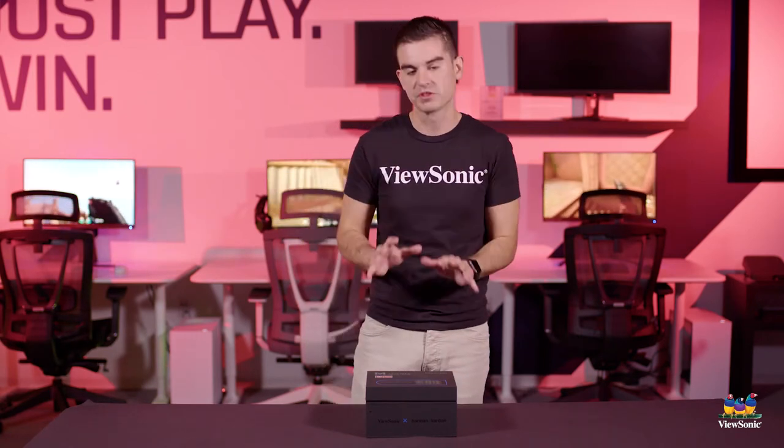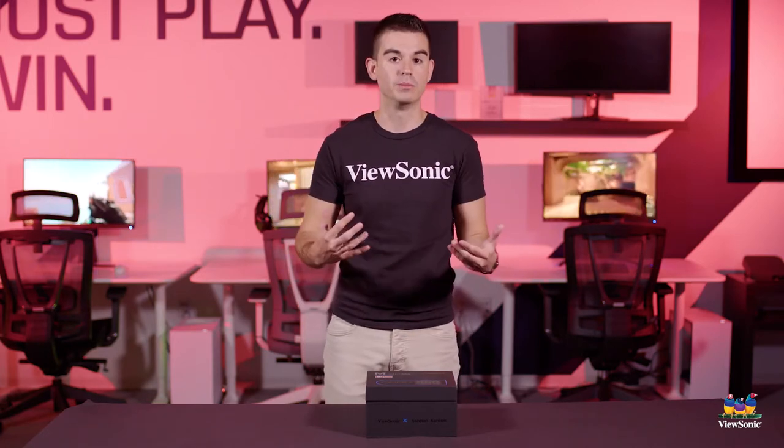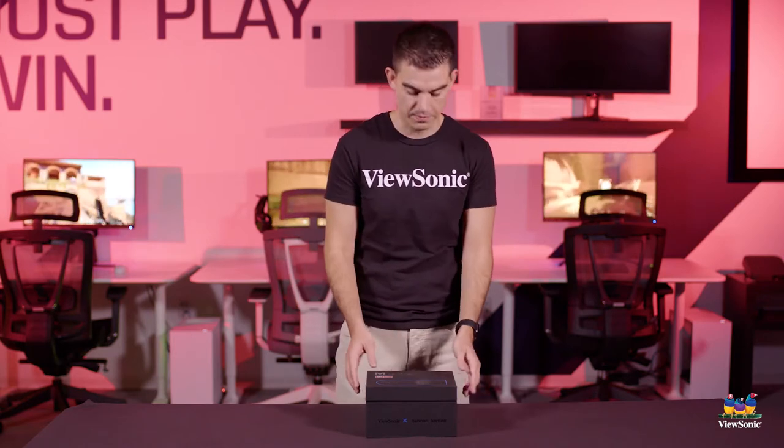With these portable projectors, because they're very consumer-focused, we actually focused a lot more on the unboxing experience and what you get in the product. So these are a little bit more high-end and premium than say a standard projector product might be.